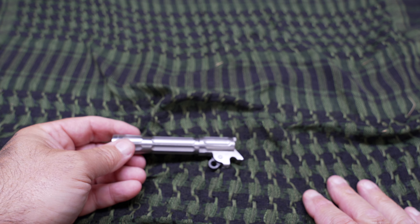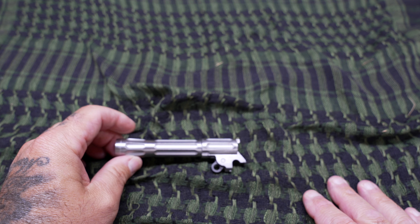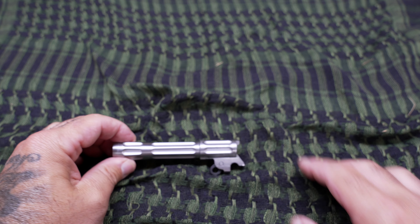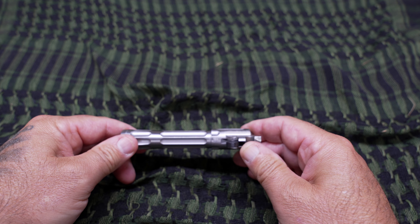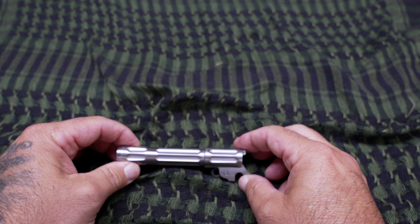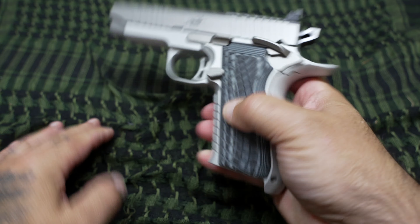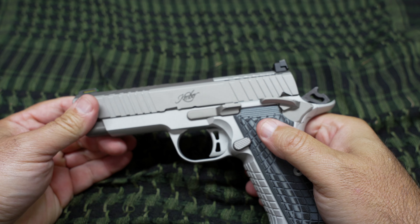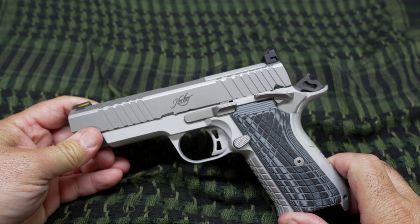I'd leave the flutes with that brushed look to them. Let me know what you guys think — I think it will look cool if I do it. It wouldn't take too long with the Flitz and a Dremel; it does a really nice job. So that's what I'm thinking about doing — polishing the rest of this and leaving these flutes with that brushed look. Haven't quite decided yet. We're going to put this thing back together — gun is clear, no mag in it. That was a quick look at what I did to the feed ramp and crown barrel, and an update on the rounds through it.